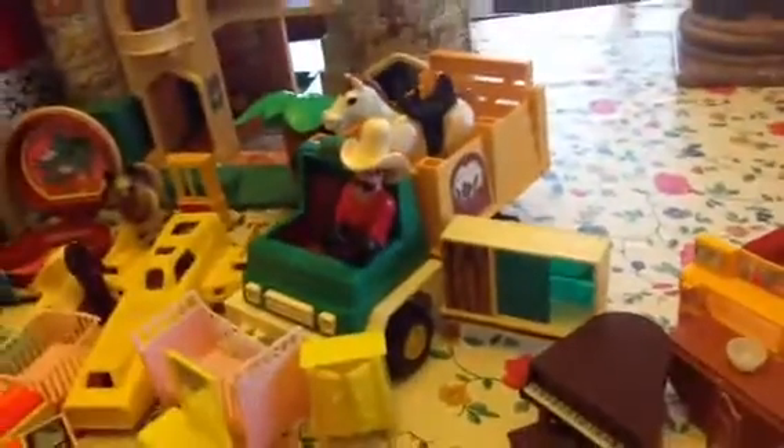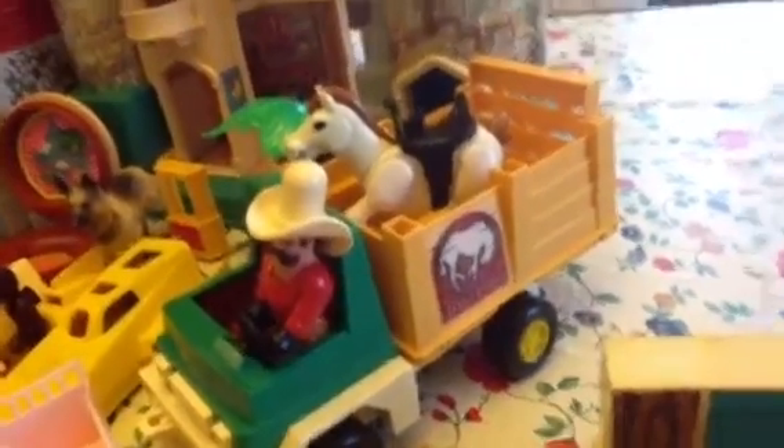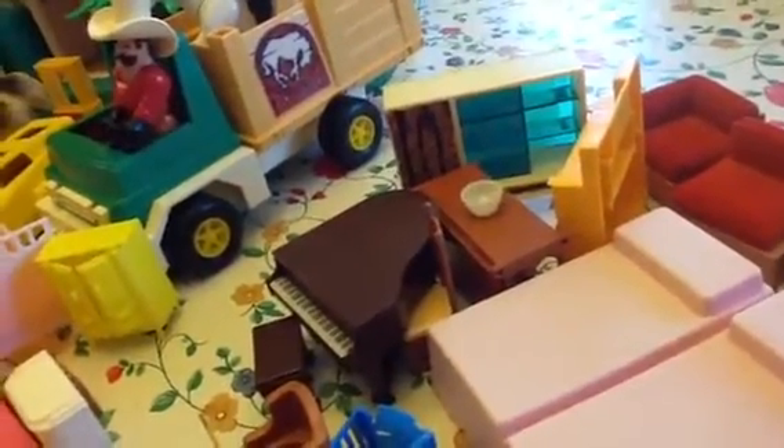This whole Fisher-Price truck — I'm sorry, I almost said Tonka — it's Fisher-Price. The guy, the horse — negative for lead. This green hutch thing — negative.